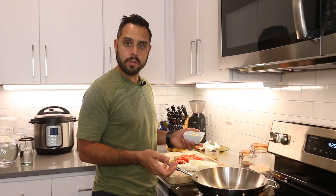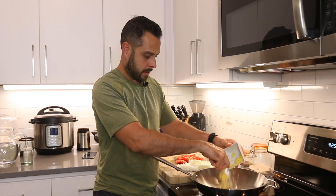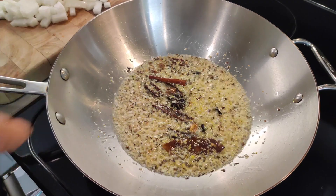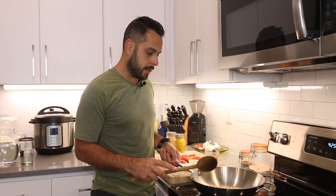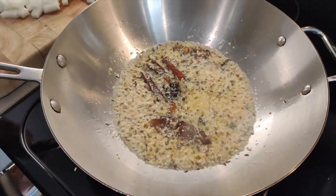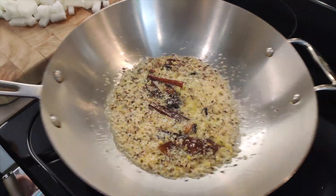After the spices have toasted, we're going to add the garlic and the ginger. We're going to sauté them until they become slightly golden brown. You want to keep it on low heat so it doesn't burn, and give it a stir every once in a while.